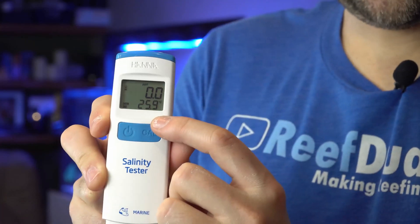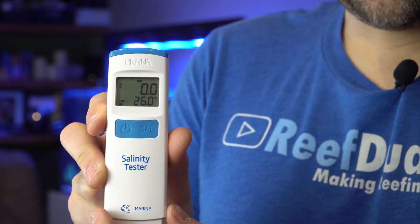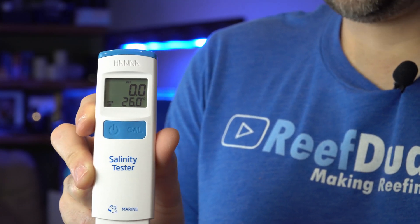To calibrate it, you hold the calibration button for a few seconds. It will say 'Cal' and you put it into your calibration packet, wait a few seconds, and it auto-detects and calibrates itself. Super quick and easy calibration. It does come with four calibration packs and recommends doing it monthly. I did mine last week so I'm not going to bother today. The procedure is: turn it on, hold the calibration button for a few seconds, it'll say calibration, put it in your packet, it detects it automatically, starts the calibration, records and stores it, and you're done.